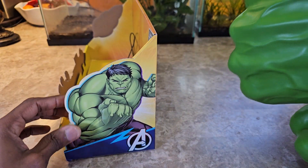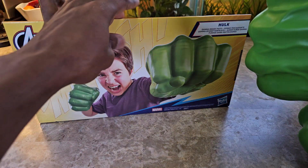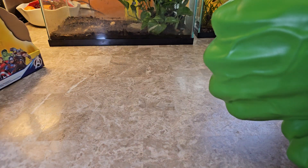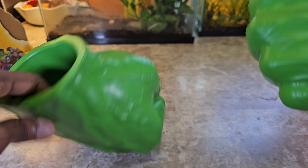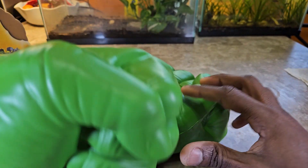Let's take these out of the package. You can see some branding there with Hulk on it, a young kid pictured with them in their hands, and more Hulk branding on the side. These are actually for my kids, who are around that age, so they're definitely fitting for them.